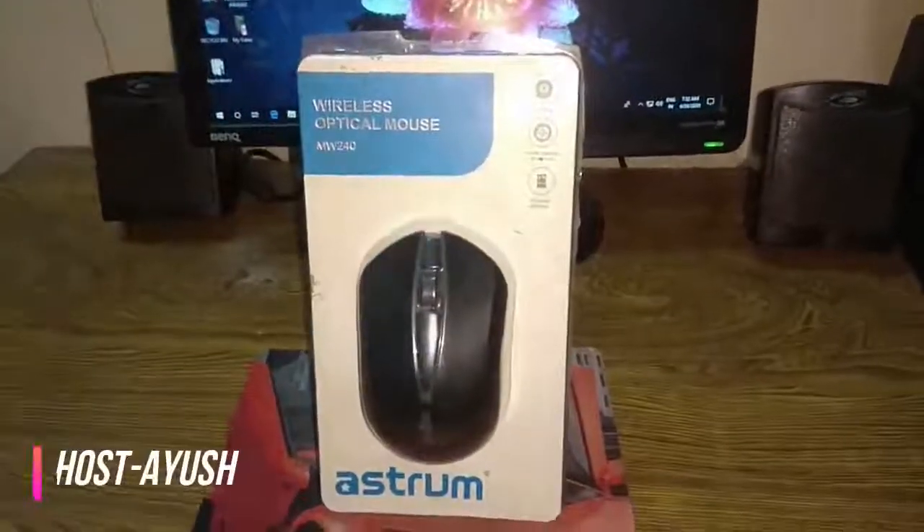Hey guys, you are watching DuckTherapy and today I am going to unbox this cool Astrm wireless mouse. It is very good for gaming and editing. This is a very good mouse — as you can see, the model number is MW240 by Astrm.